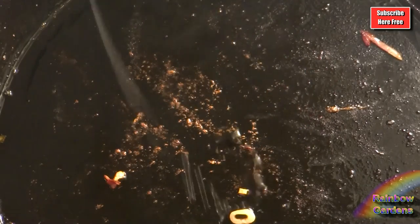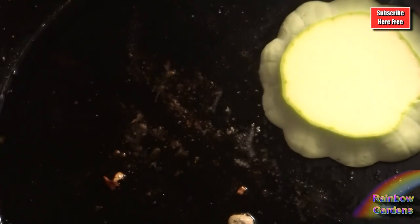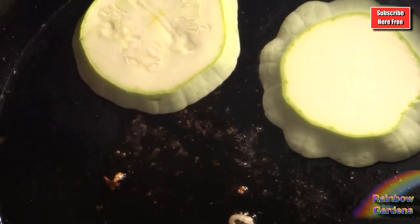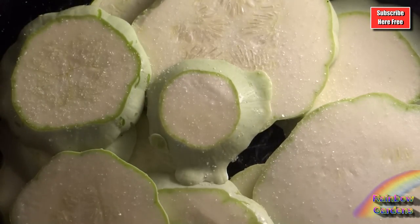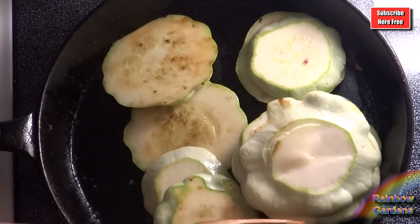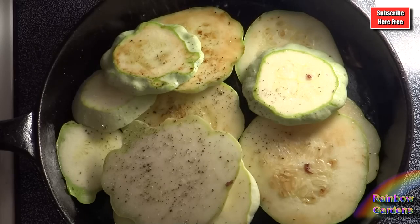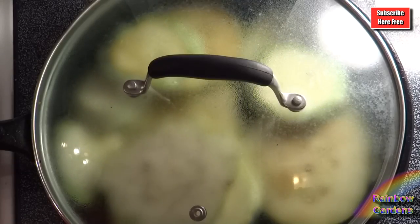I added one tablespoon of grapeseed oil — you can use any kind of cooking oil that you like. I reduced my heat from medium to medium-low, salted my squash, and then I just began to brown it. I don't want it black or burned or anything like that, so I kept it covered so that it would stay moist as the liquid cooked out. I added some pepper as well.